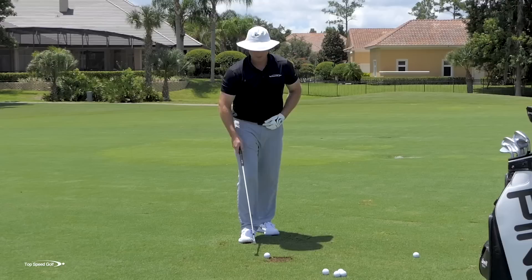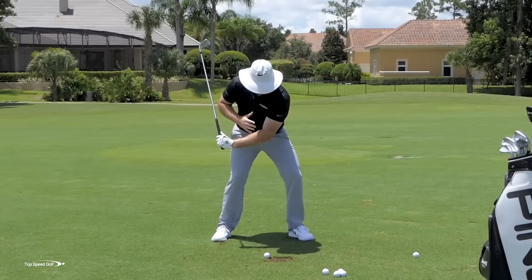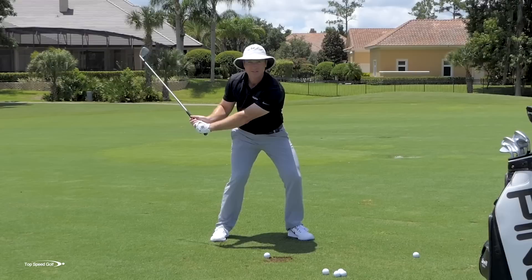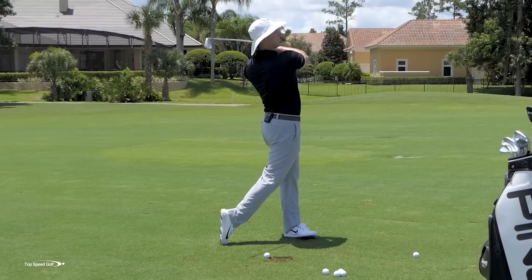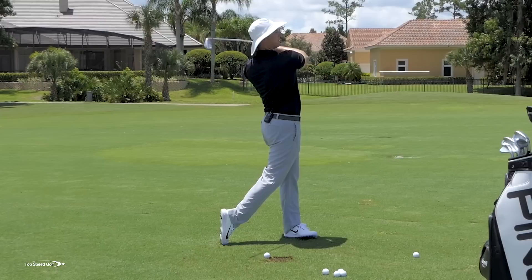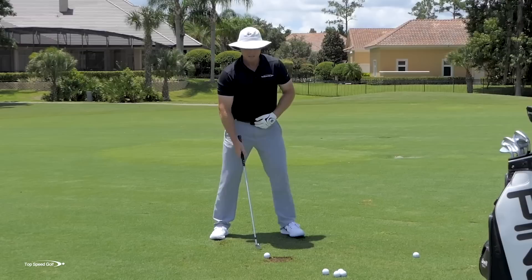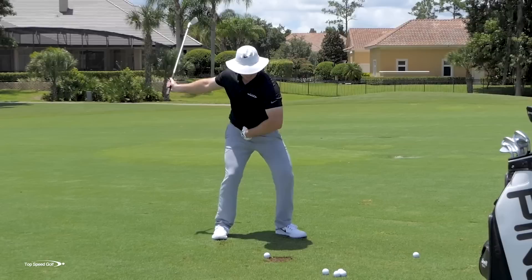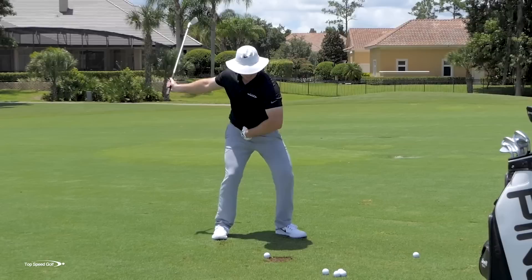Practice five to ten reps: as you start your downswing, feel like everything is getting closer to the ground until your left arm is about halfway down. Belt buckle down, chest down, everything down. Pause in that position, then let everything whip on through — belt buckle up, chest up, chin up, good full finish. The sensation is that your body provides the momentum and the club just swings along. Those hands swinging out to the right, as your body momentum opens up, square the face and get the club working with you.